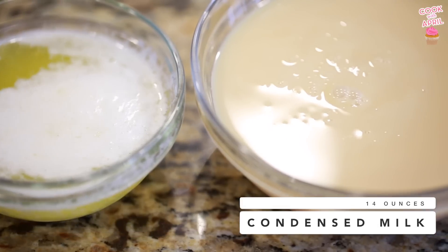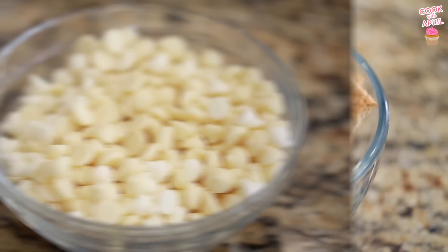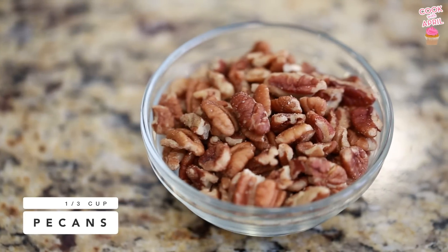You'll need one cup of melted butter, 14 ounces of condensed milk, one cup of graham crackers, one cup of white chocolate chips — or milk chocolate chips if you prefer — and a third cup of pecans.